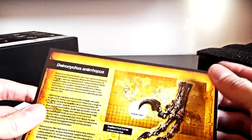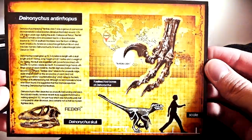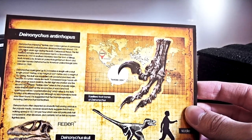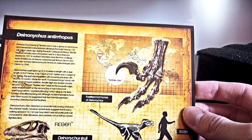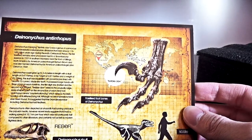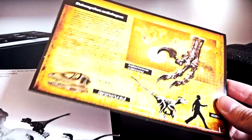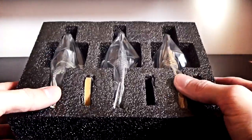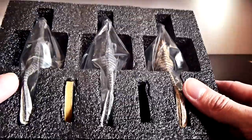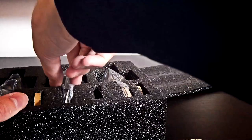It comes along with the Deinonychus antirrhopus card and scale chart. First fossilized remains were uncovered next to a Tenontosaurus skeleton in 1931 in southern Montana near the town of Billings, North America, by American paleontologist Barnum Brown, and later named by paleontologist John Ostrom — who I believe also named Utahraptor, hence Utahraptor osstrommaysorum. Very nicely packaged, and all three figures have different color schemes — that is beautiful.